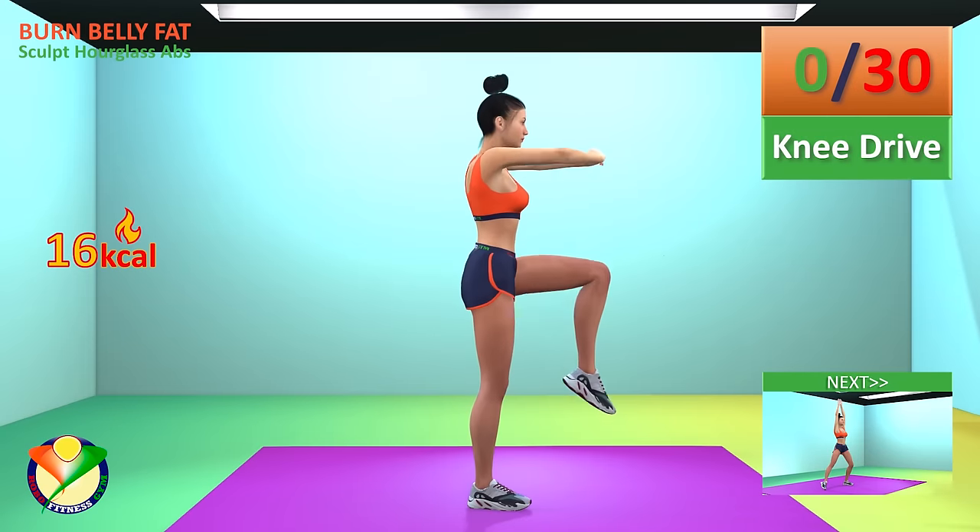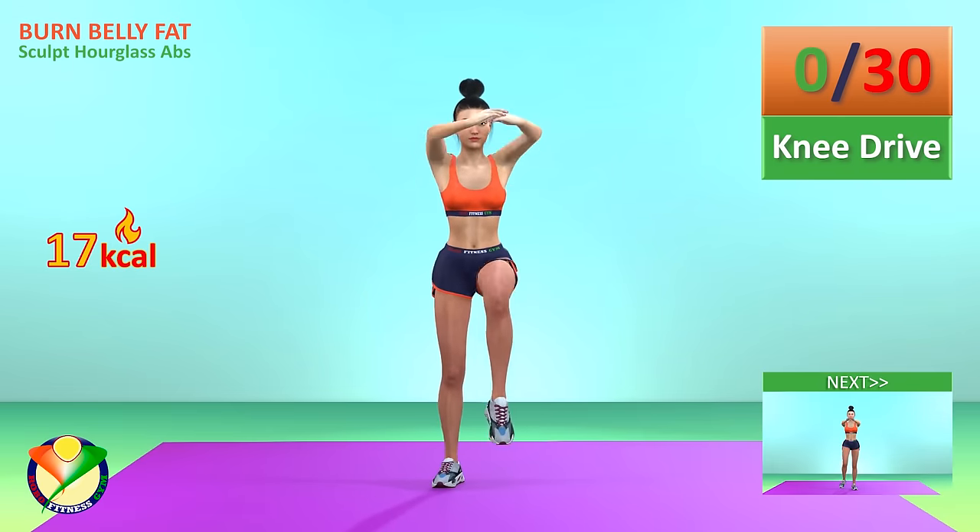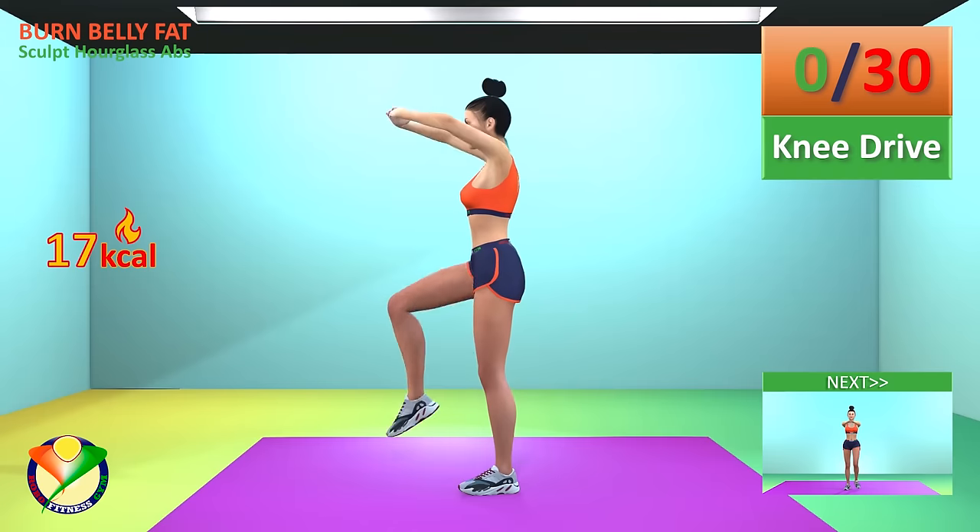Next exercise, knee drive. In 5, 4, 3, 2, 1, go!